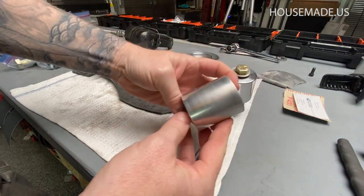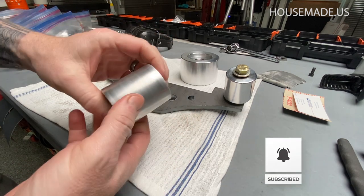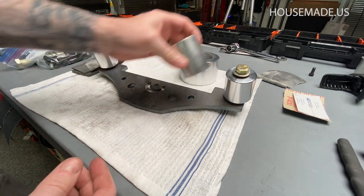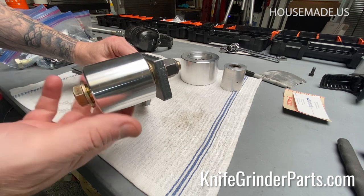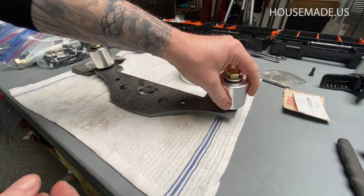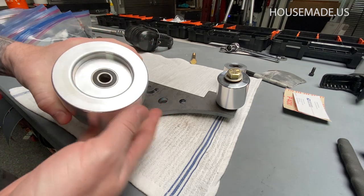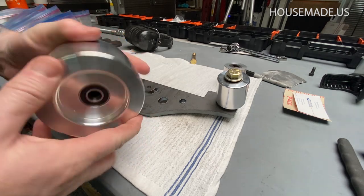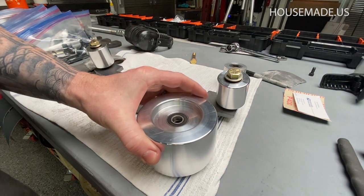These are some older wheels I got from Origin Blade Maker out in Oregon, and they're still going strong with lots of hours on them. I also started playing around with some from knifegrinderparts.com - just standard two-inch wheels. They had a deal where you buy the wheels and the tracking wheel for about $120 shipped. I'll put a link in the description - they're out in Utah, great service, and I'm not affiliated with them in any way.